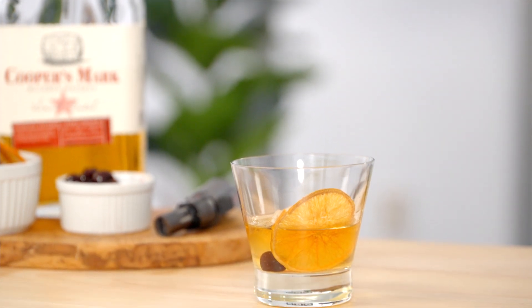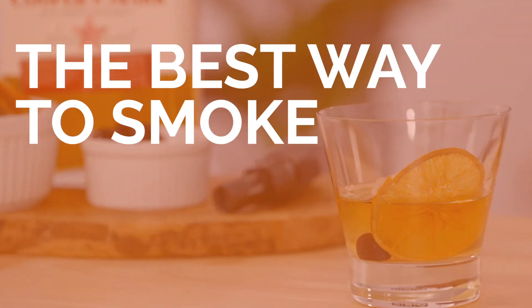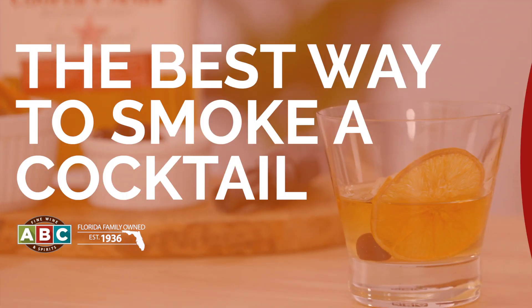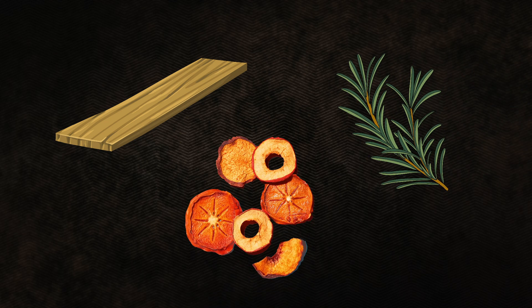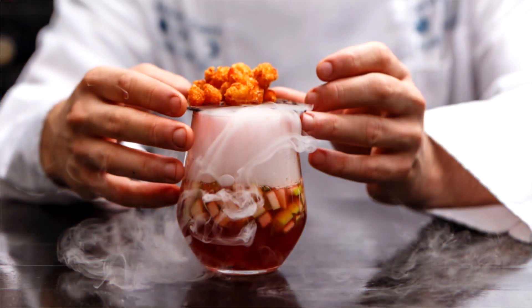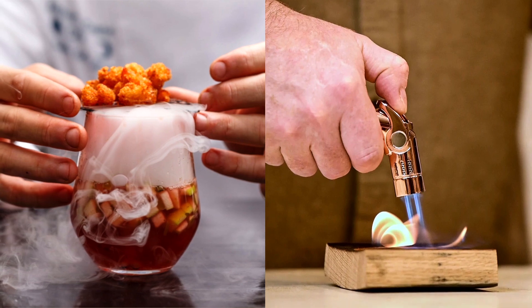But did you know smoking cocktails is one of the easiest ways to elevate your home mixology game? The basic idea is that you're infusing your drink with a smoky flavor — it can be wood, herbs, the dried rinds of some fruit, really whatever flavor you're going for. It can be as fancy or as simple as you want, which makes it ideal for home bartenders of all skill levels.